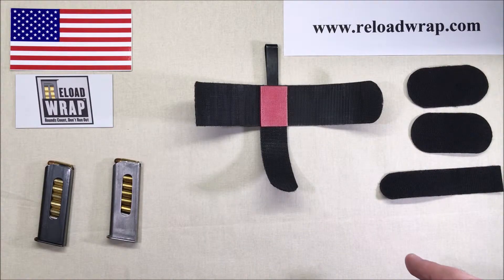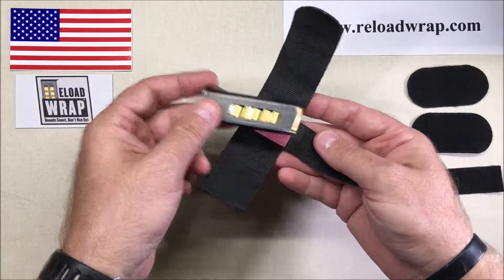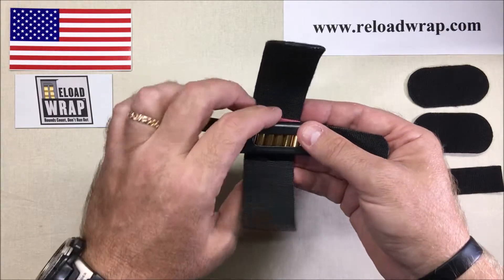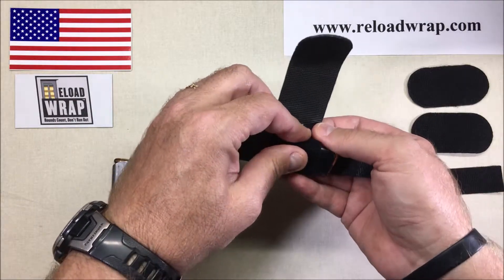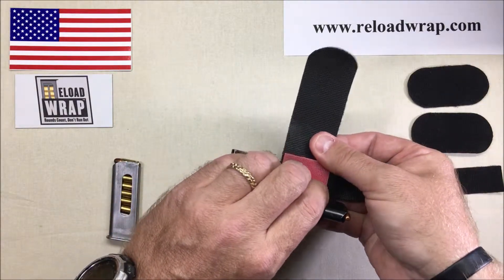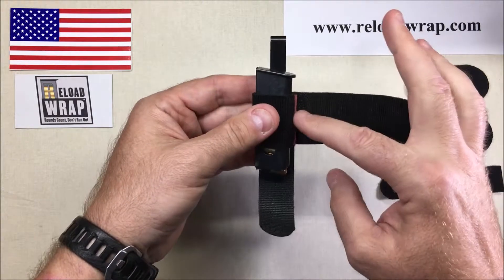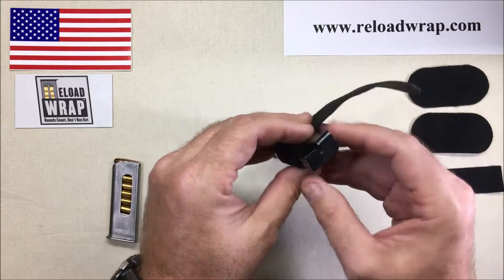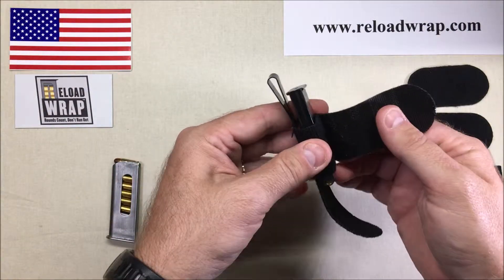We're going to take our 25 ACP magazine. It's totally ambidextrous — however you want to do it. Right now we're just fitting it; we can switch the mag around later. We're going to use the short side. When we're getting smaller like this, these short magazines wrap up all the way around, and sometimes you've just got to keep playing with the tension. The landing strap or landing pad is there to help you orient how you want to come in.